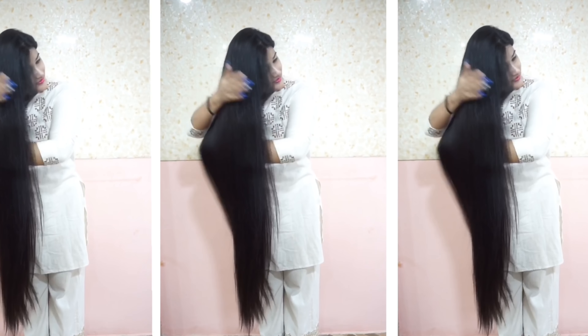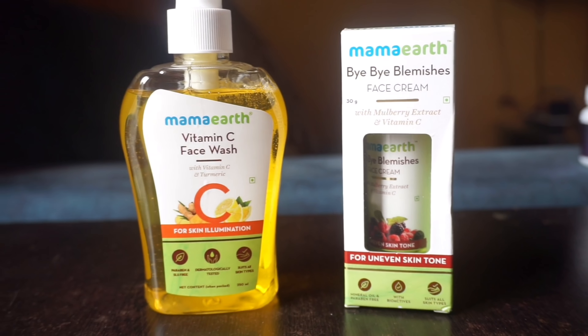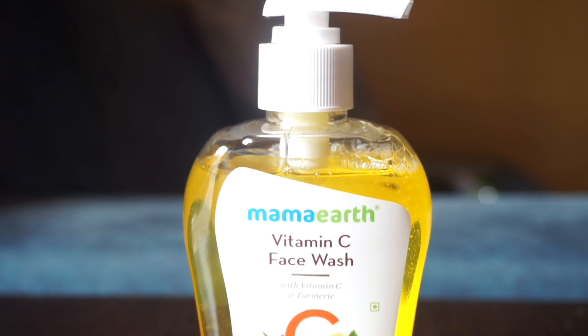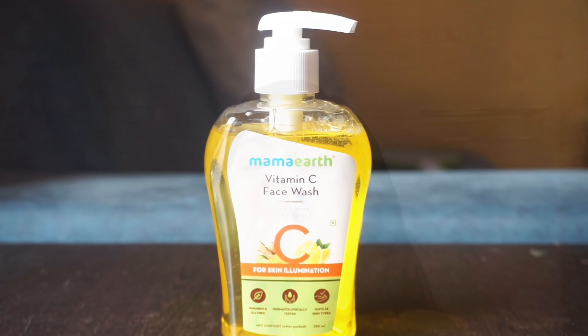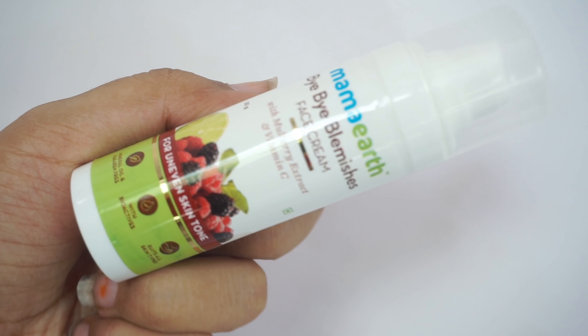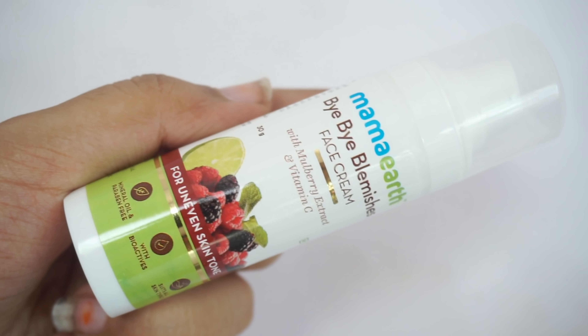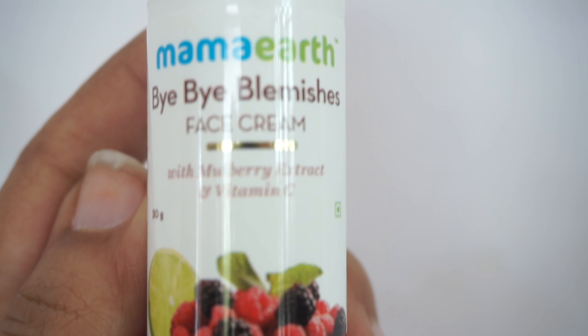As I mentioned, I review a product every video. Today I will share Mama Earth's Vitamin C face wash and Blummies face cream. This face wash helps a lot with illumination and you can see results in a single application — my face is so bright. I also applied Blummies face cream, which is made from mulberry extract and vitamin C, and it helps to cure uneven skin tone.